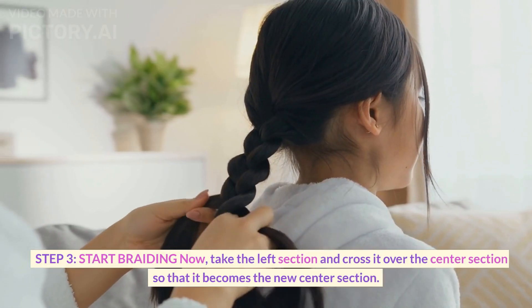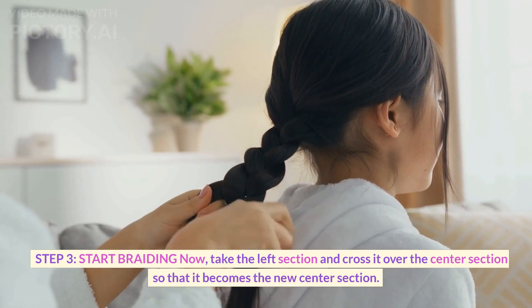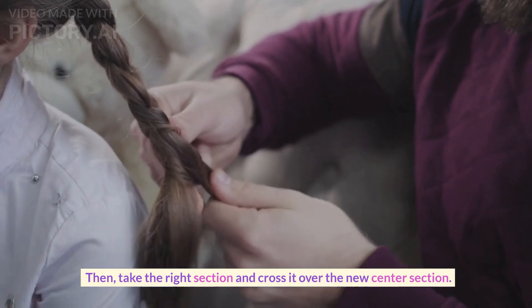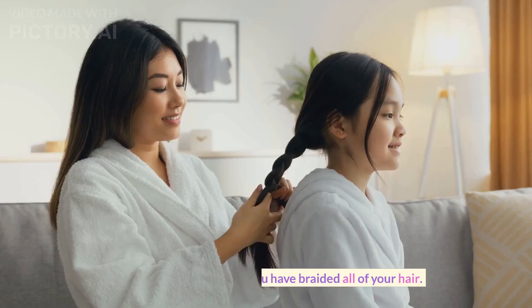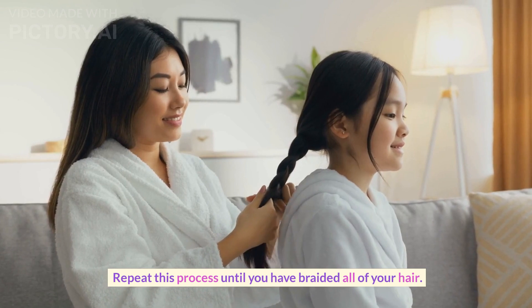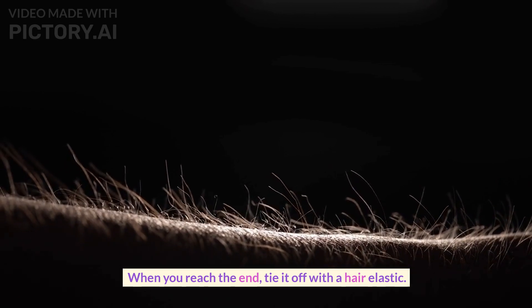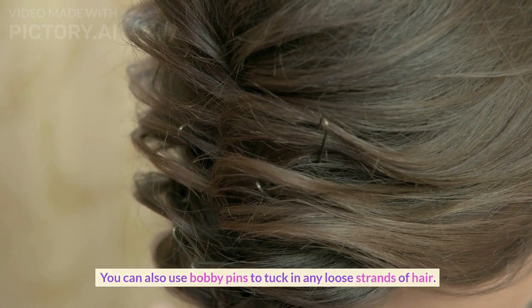Step 3. Start braiding now. Take the left section and cross it over the center section so that it becomes the new center section. Then take the right section and cross it over the new center section. This is the beginning of your braid. Repeat this process until you have braided all of your hair. When you reach the end, tie it off with a hair elastic. You can also use bobby pins to tuck in any loose strands of hair.